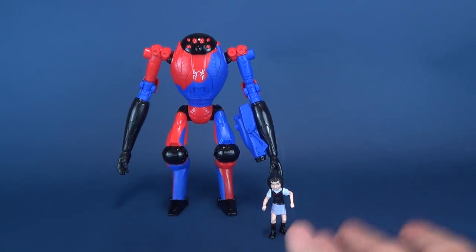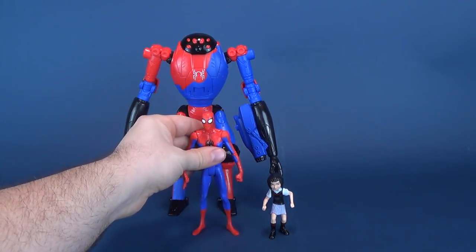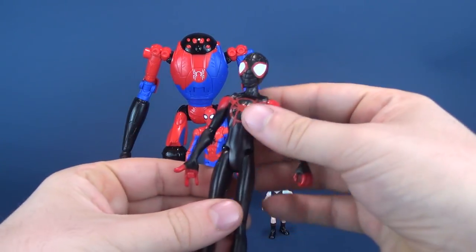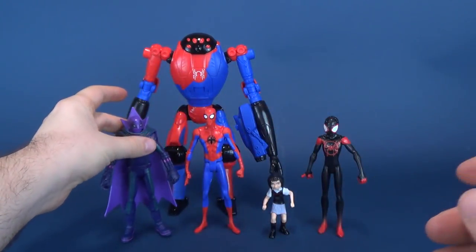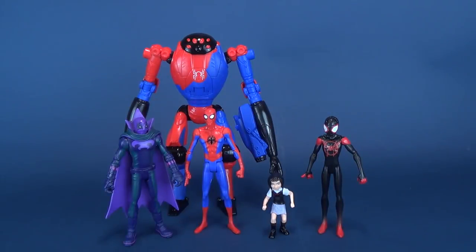If you need some size comparisons, no problem. I can go ahead and bring some other figures in from Into the Spider-Verse — there's Spider-Man, Miles Morales. We'll put him right there. And even for giggles, let's bring in Marvel's Prowler to show you how tall all the figures stand.